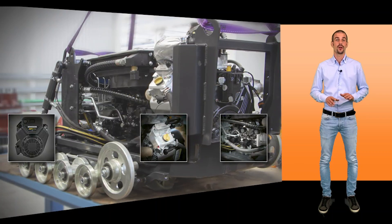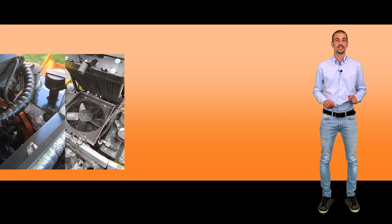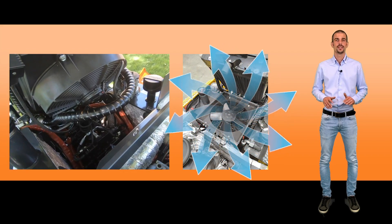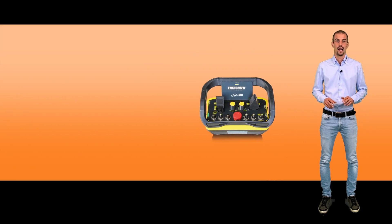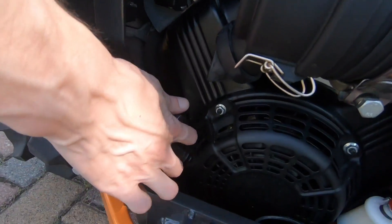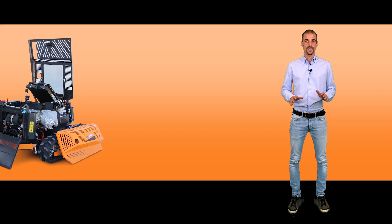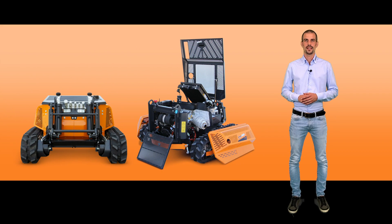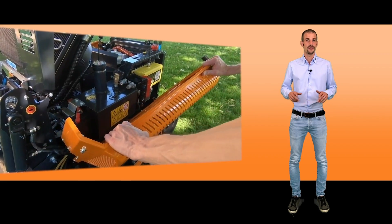Two different cooling systems for engine oil and hydraulic oil. Reversible fan for cleaning the radiator and double ignition of the machine — electric, controlled by the remote control, and push-button ignition in case of emergency.